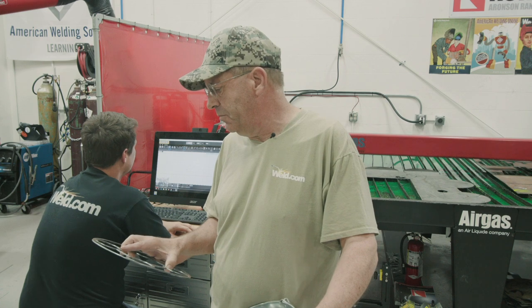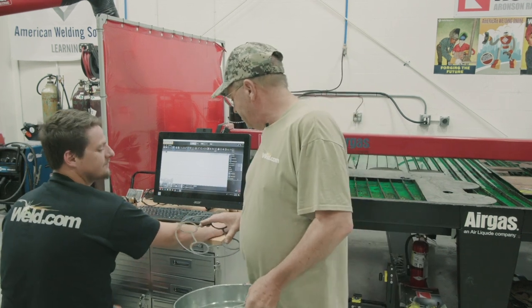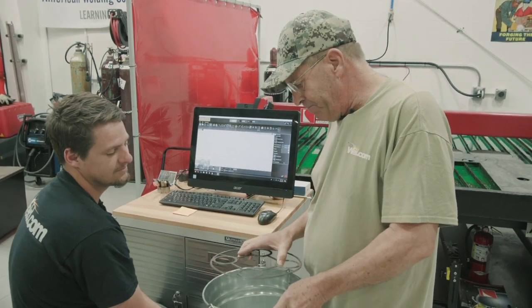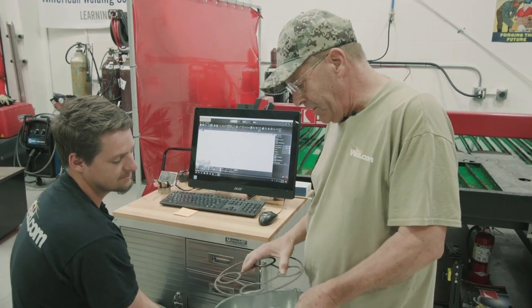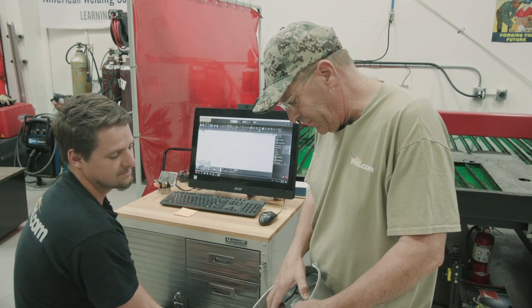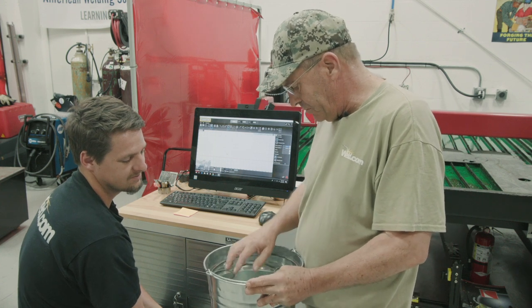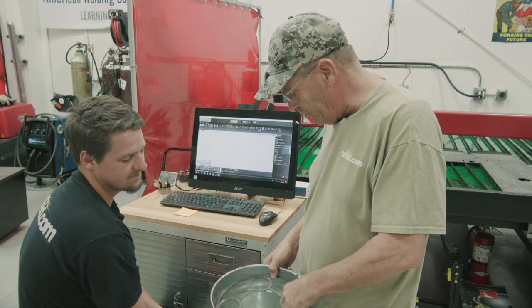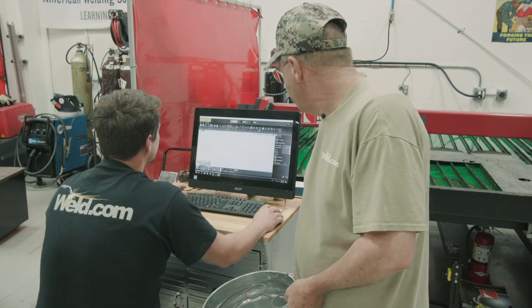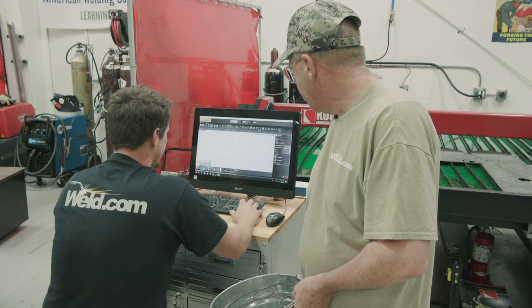We'll get with Cub over here, see what he's got going on the CNC machine. Cub, need a little ring cut, some circles. I've got a number 10 bucket here, so nine and three quarters, nine and seven eighths, so it slips down inside. Connect some rings in here symmetrically — that way it'll add some rigidity to it. Can we do that? Oh yeah. Someone draw a circle, scale it out — 10.125.